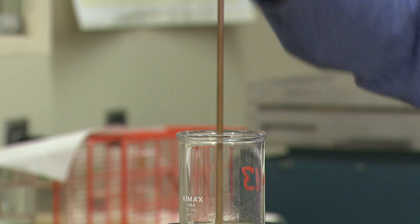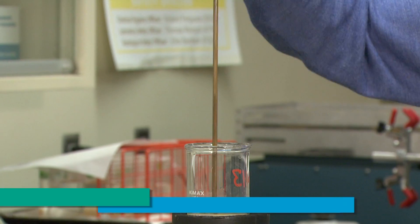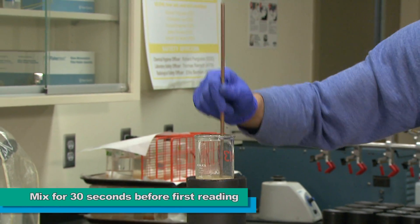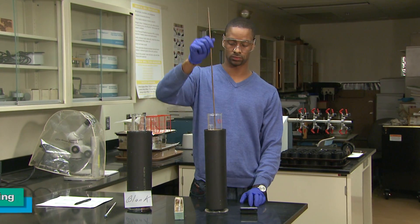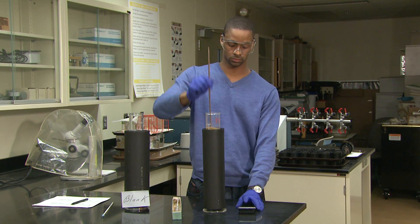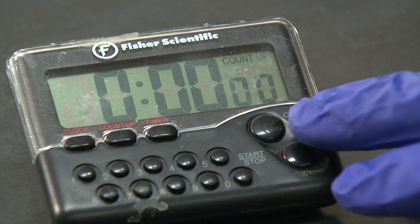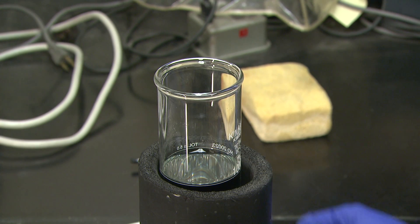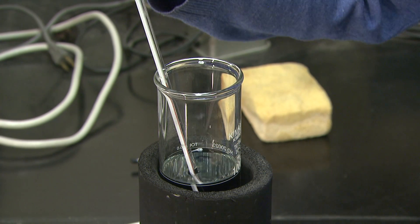Just prior to initiating the series of hydrometer readings, the solutions in the cylinder should be thoroughly mixed for 30 seconds to ensure a homogenous character. The instant the 30 second plunging has been completed — that is when the plunger is removed from the solution on its final upward stroke — a timer should be started and the time recorded on the data sheet. Readings of the blank cylinder must also be taken at the same time intervals; manage your time so that you can take both blank and soil solution readings together.